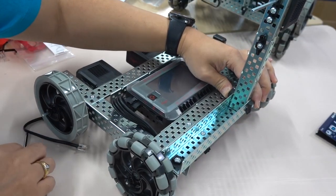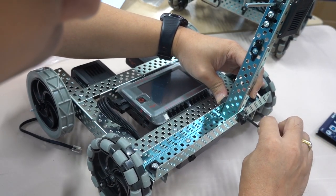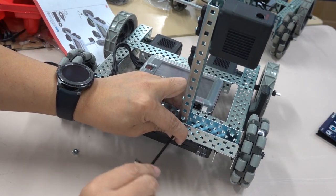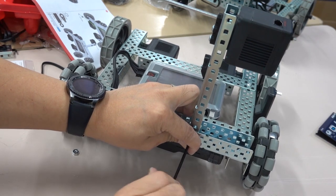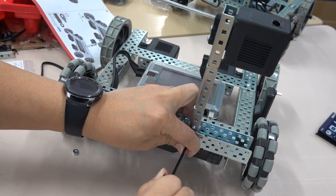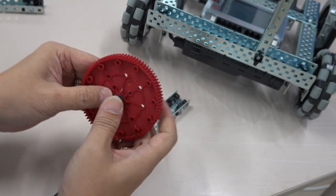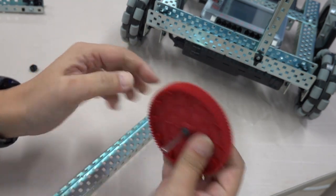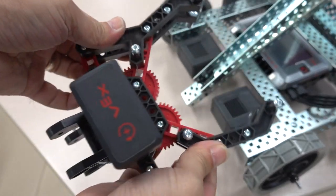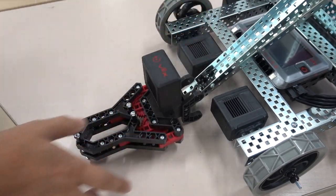Finally, we are going to install the robotic arm. Here are some vertical metal bars. The motor is also installed on the frame to control the lifting and opening and closing of the claw. The lifting of the robotic arm is achieved by using a large gear. The claw that can be opened and closed is assembled — it only needs to be installed at the front end of the arm.